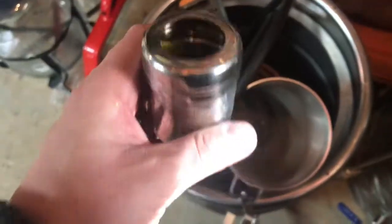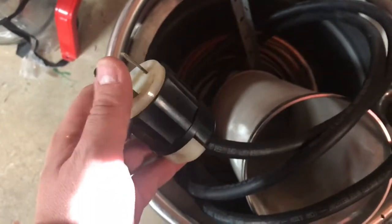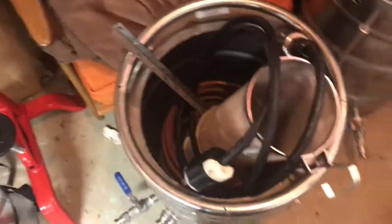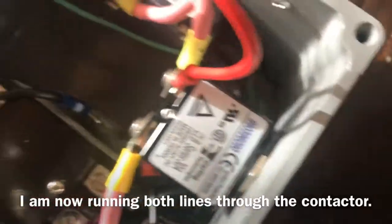Basically you have three wires coming in: ground and two hots. If one hot gets shut off and doesn't find its path back to ground, it will circle back around. So what I had to do - if you look at the contactor now - the black comes in and the red comes in; they're both run in and they both get broken by the contactor now. Right now it's off, everything's off.